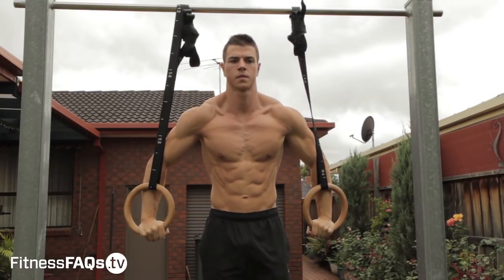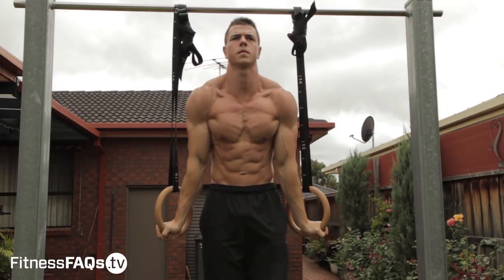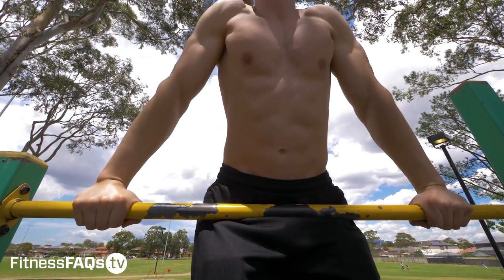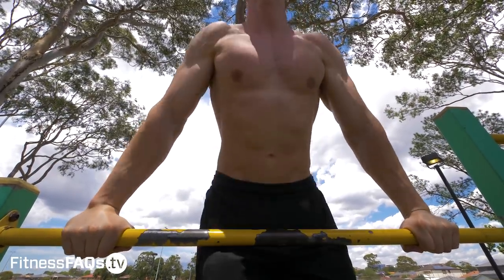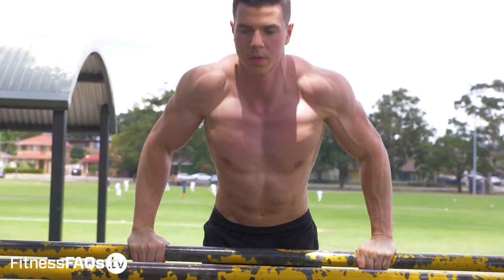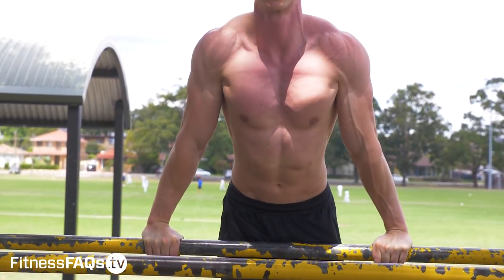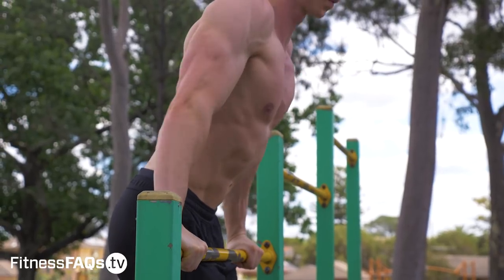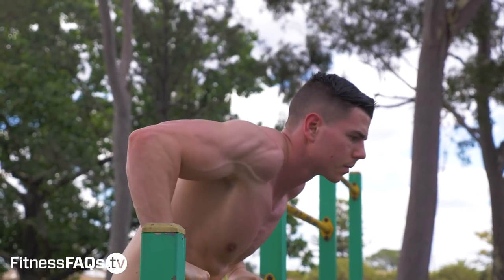I really like the straight bar dip as a preparation exercise before things like Bulgarian dips on the rings, because the joint angles are very specific to that movement pattern. When it comes to muscle activation, dips in general target the chest, shoulders, and triceps, but the straight bar dip specifically gives you a little more chest activation. The chest performs shoulder flexion, internal rotation, and adduction, and the straight bar dip places you in more internal rotation — so you get more pec activation compared to the parallel bar dip.